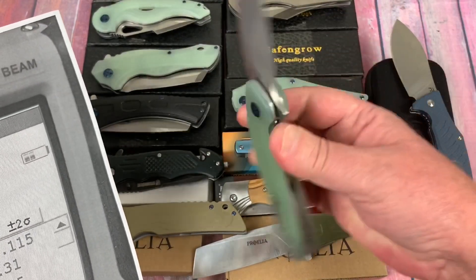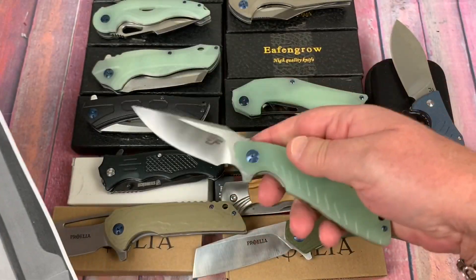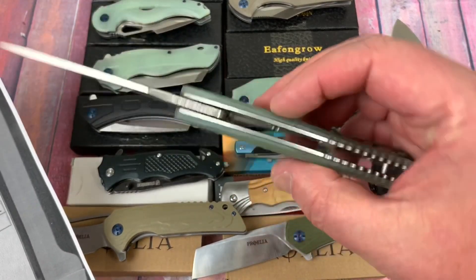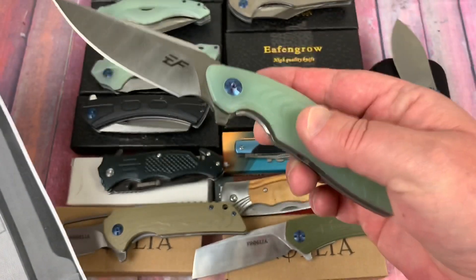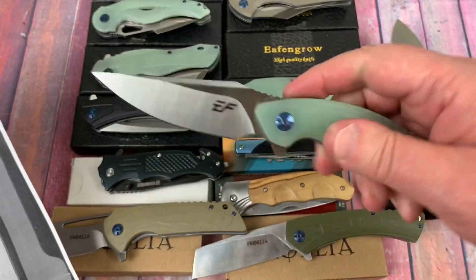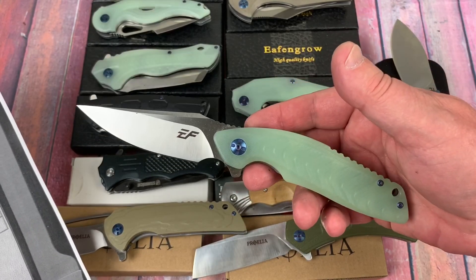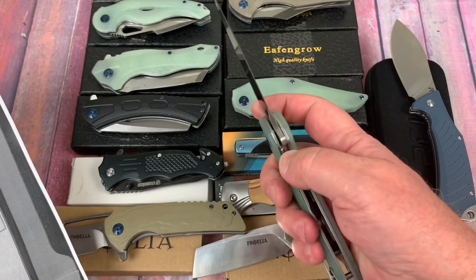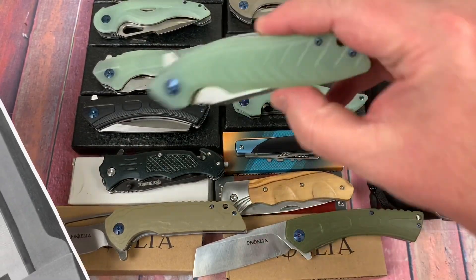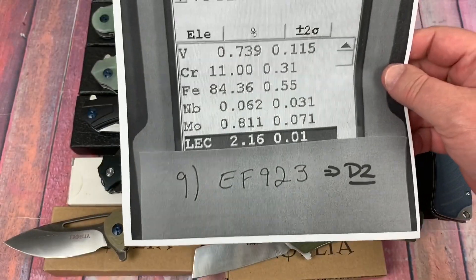The EF923 is next. They don't have model numbers printed on them. These are all very similar knives — pretty good size, relatively heavy because of thick steel liners, but they're skeletonized. They're D2 blades, real D2. They should be good users for the price — anywhere between $19.99 and $26.99. You can dye these scales, do whatever mods you want.